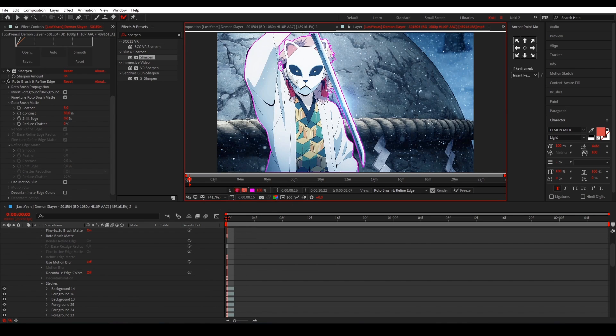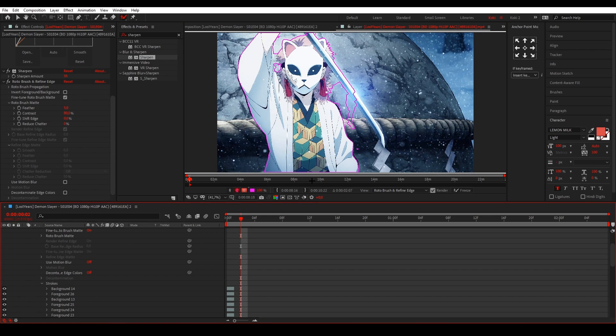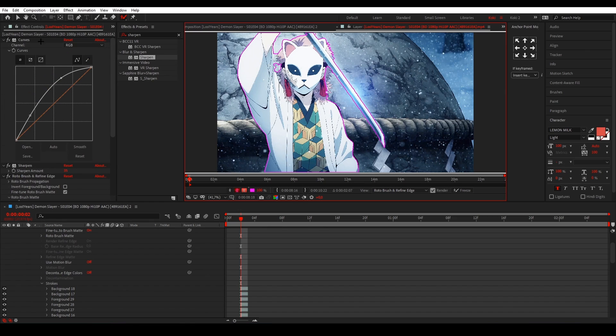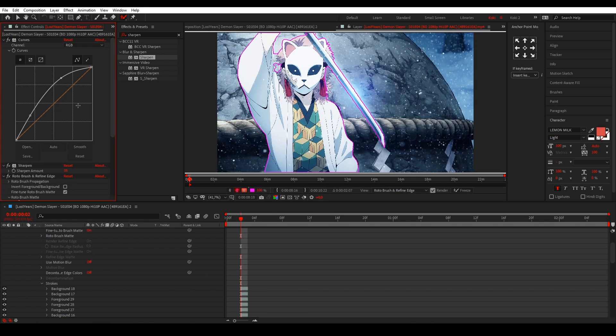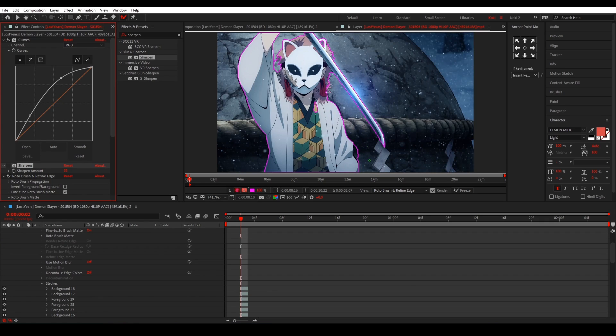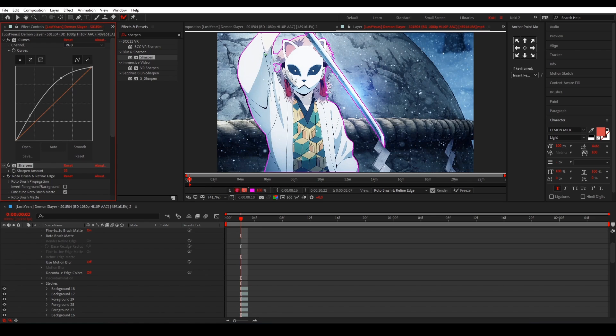This is basically the first frame done. Going forward, you can see most parts are already nicely masked — you can just adjust as needed. I'm going to speed up the process now. Stay till the end because I'll show you how to remove the effects without messing up your mask — if you just remove them now, as you can see, it completely ruins the mask, so keep watching.